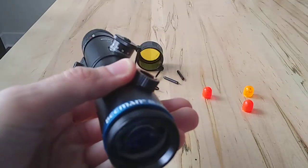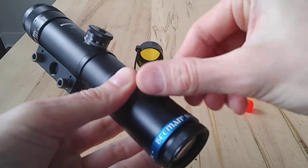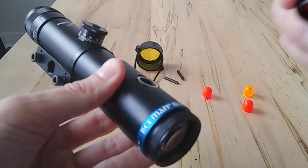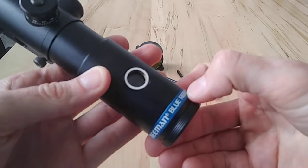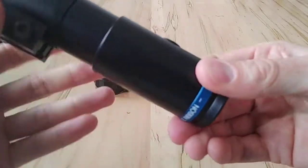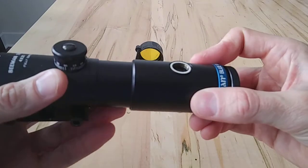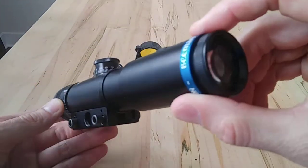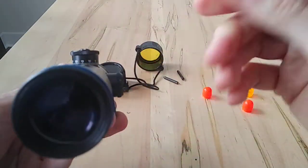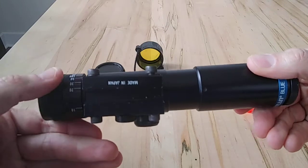I've seen this exact same scope branded under the Colt name, with the same accessories and the same filters. This version is just the Beeman — the air gun trade name. They were a little pricey when they came out, but it had a lot of features. It is really good quality and really accurate, and I've enjoyed using it.